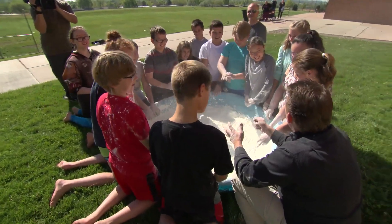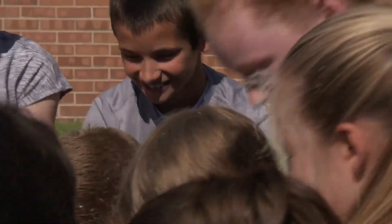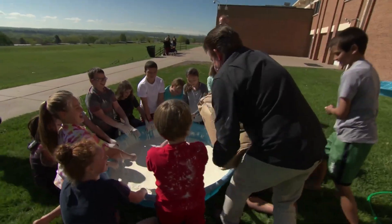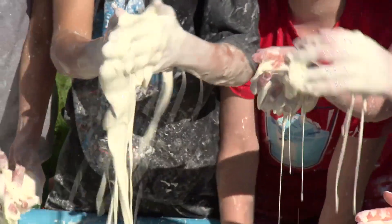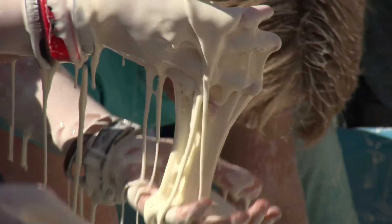Now let's add water. Go ahead, get your hands in there and start to mix it out. Add more cornstarch till the quicksand is just right — mix it in. That's the consistency we're looking for.